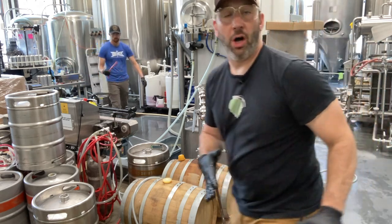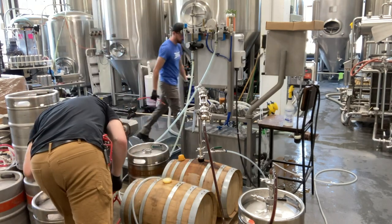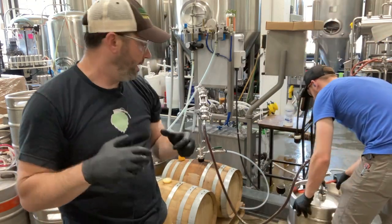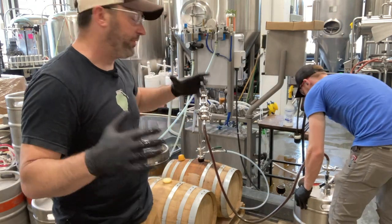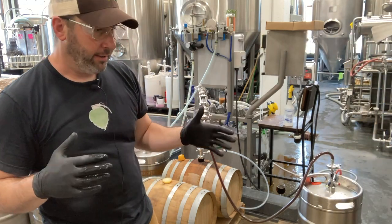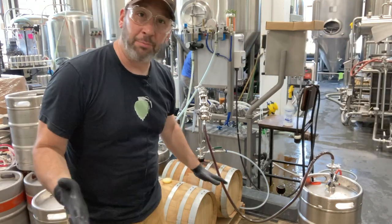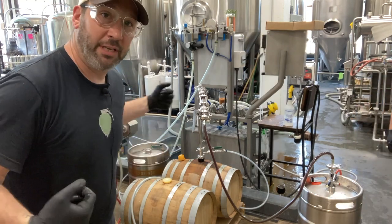We've been using these smaller bourbon barrels — these are 15-gallon bourbon barrels from Garrison Brothers out of Texas. We really like them. It's low residency time in there because of the surface area difference: those smaller vessels have more wood compared to beer in them, so you can extract flavors out of them faster. We have been working with some of these smaller barrels and they're a lot of fun to work with.